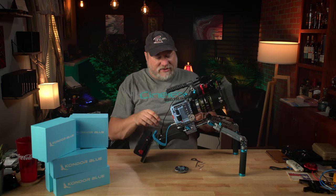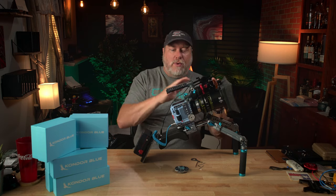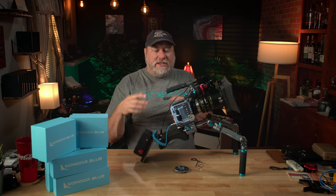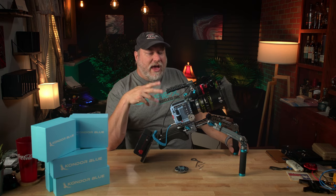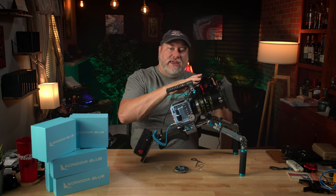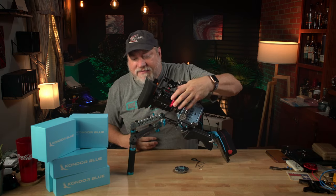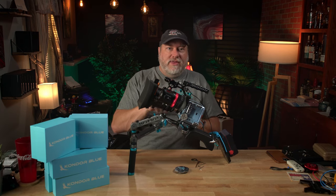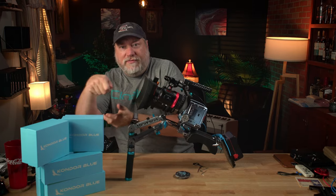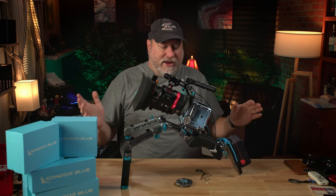I would like to see more quarter-20 mounts on the side because mounting EVFs and monitors in various places — sometimes you don't want your EVF to go with your camera, especially when you have a camera that has an onboard LCD. In this configuration, I would typically have my EVF mounted actually to the bottom rails so that I could quickly pop off the Komodo and run handheld real fast, come back on, connect up, and then I have my EVF back up and running.